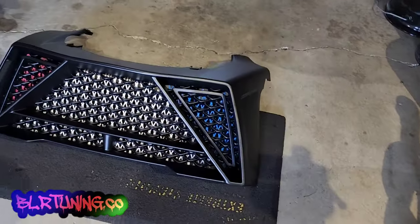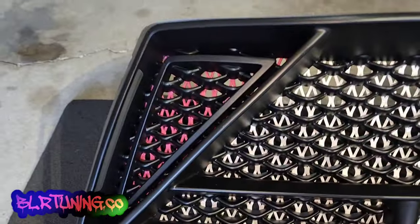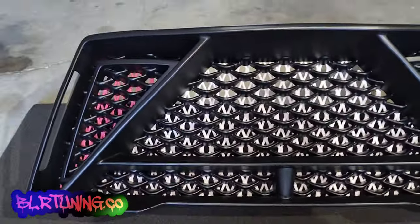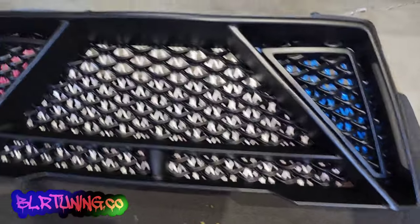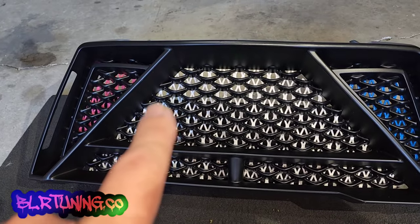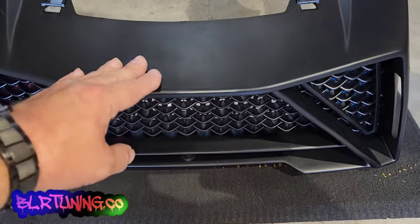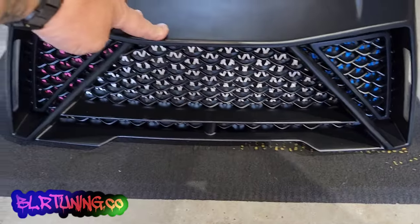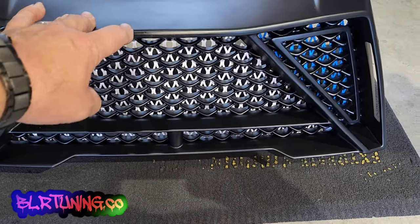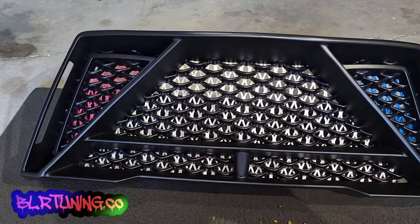Here's the final install — really awesome. You can see that touch of pink, white, and blue, which is going to match our vinyl wrap really nicely. It's a really clean install — you can't see how it's installed at all when looking at it in person or on camera. When you walk up to the front of the Ryker and you're standing back, you'll see the blue, white, and pink but you can't see any zip ties. It's a really clever design that makes it look like it's supposed to be there.